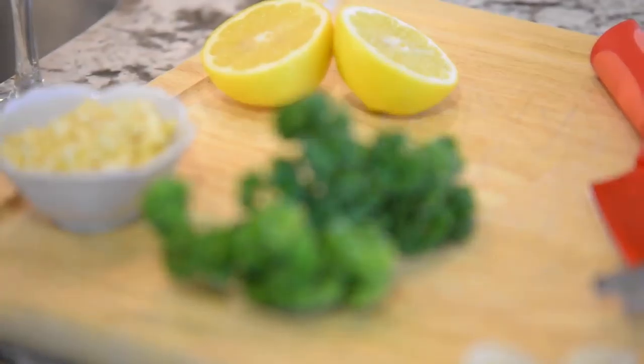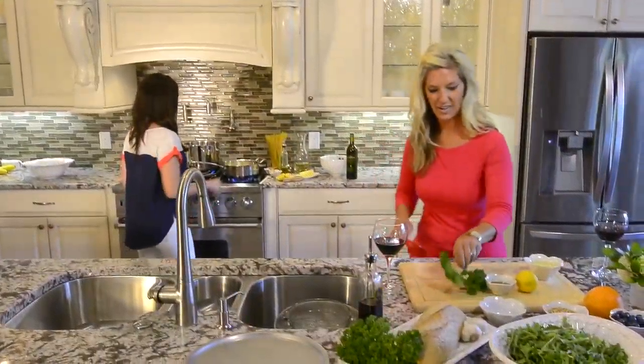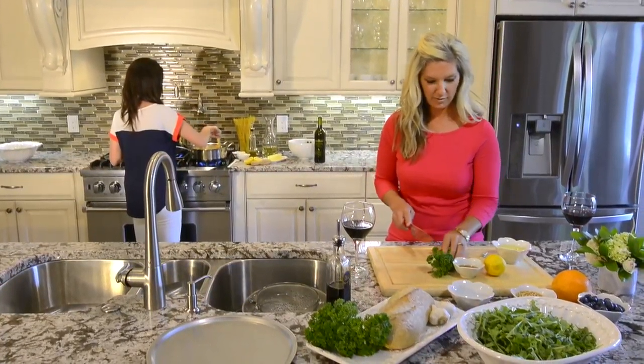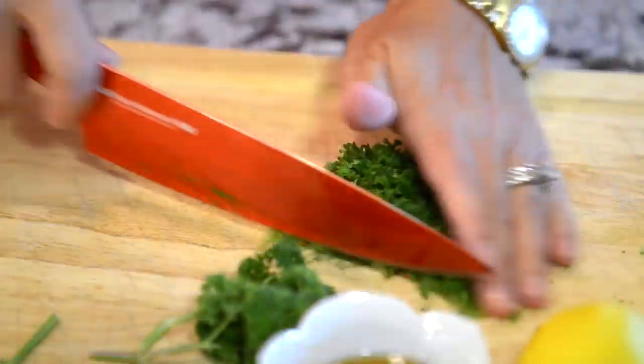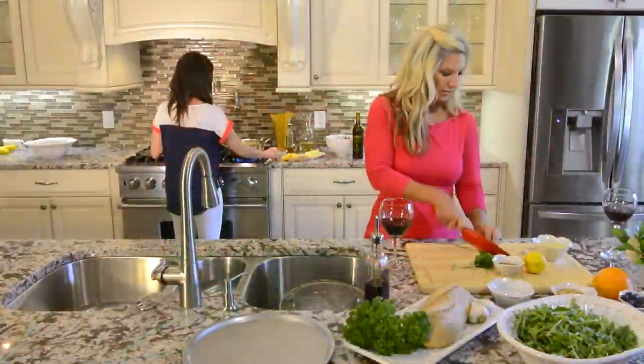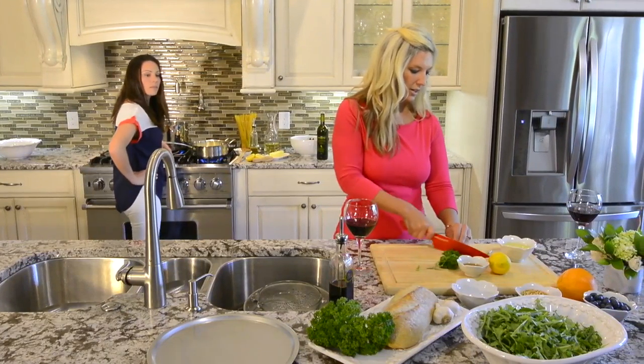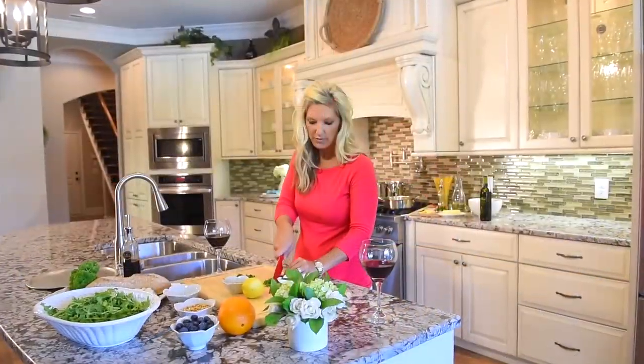So while that gets started, I'll go ahead and chop up some parsley. We're gonna use that in this dish as well, and also on our bread. So I'll go ahead and chop that up and get that started, and then we'll roll on. Always buy fresh if you can. If you grow it in your garden, obviously use that. I'm using probably a handful of fresh parsley, and just chop it up pretty fine.